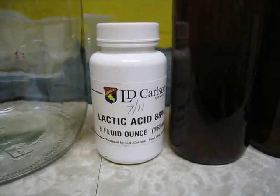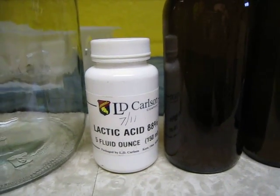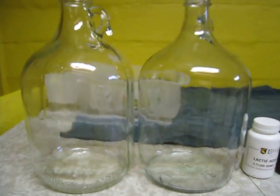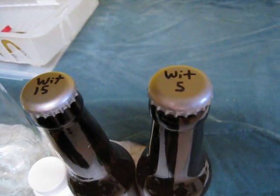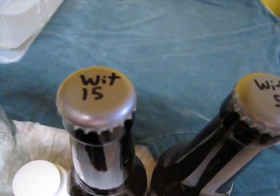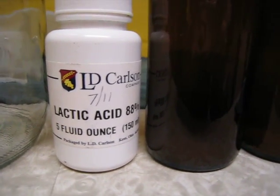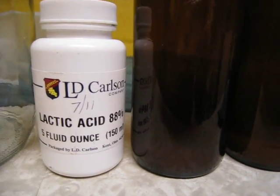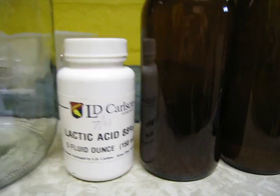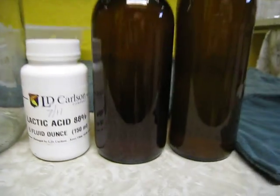I thought I'd bring you guys in on another experiment I did. I made a batch of wit beer this summer, but I put two gallons of it in these one-gallon jugs. To one of the gallons I added five milliliters of lactic acid, and to the other gallon I added 15 milliliters. I wanted to see if I could make it a little bit sour without doing acidulated malt, a sour mash, or using lactobacillus. I thought sour wit beer sounded like something that would be good. So I've got the bottles now and we can taste them and see what happened.